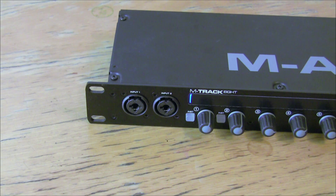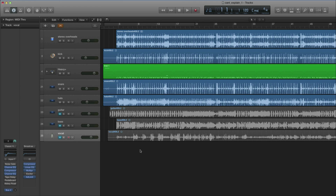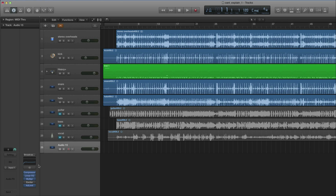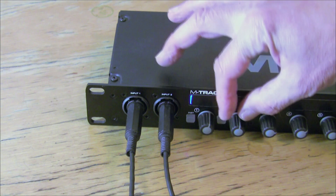If your amp head or modelling rig has stereo direct outs, take that pair of direct outs and plug them into the first two line inputs on your audio interface as an input pair. Then in Logic, create a new stereo audio track and assign it to receive on that pair of line inputs — in this case, input one and two as a stereo pair. Adjust the input level for that pair and record the stereo output direct to that audio track.